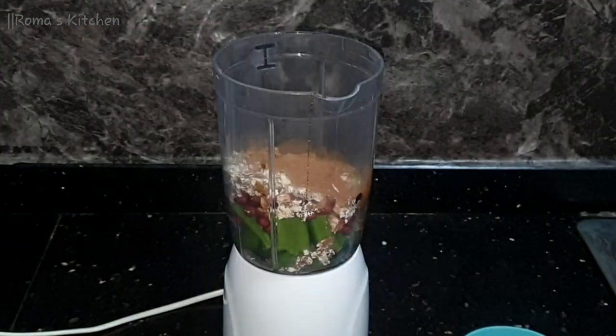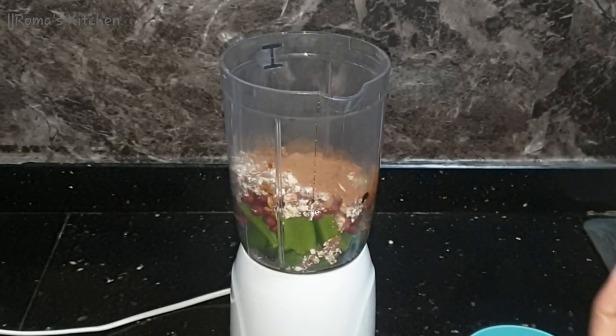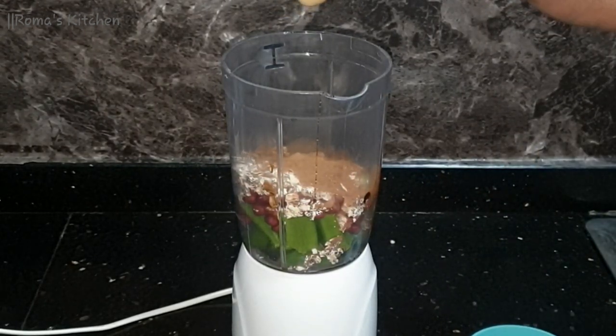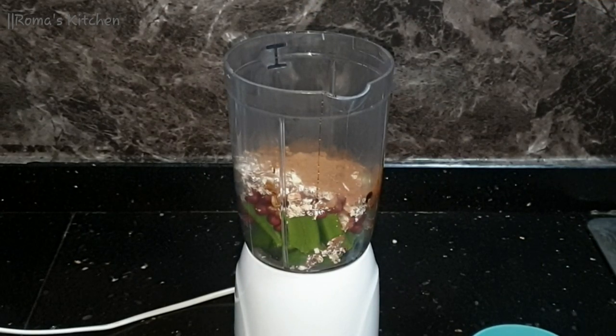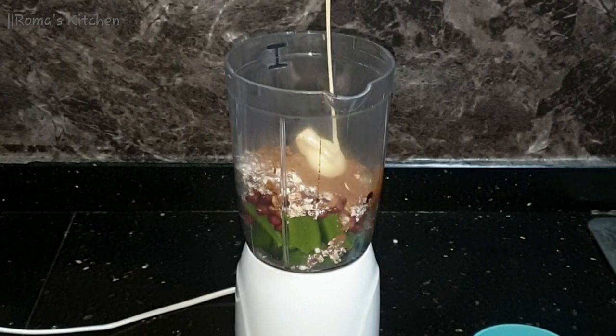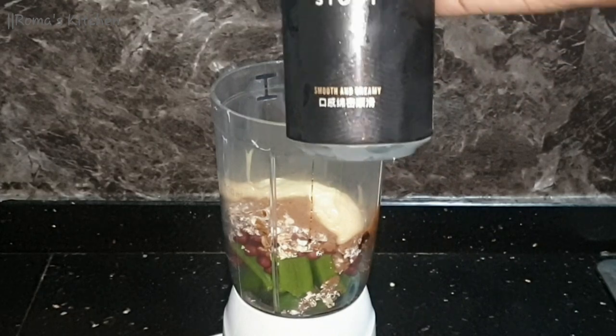Now I'll be going in with some sweetened condensed milk. You add this based on your liking because it will make it creamy but also sweet. I'm just going in with two tablespoons of condensed milk.